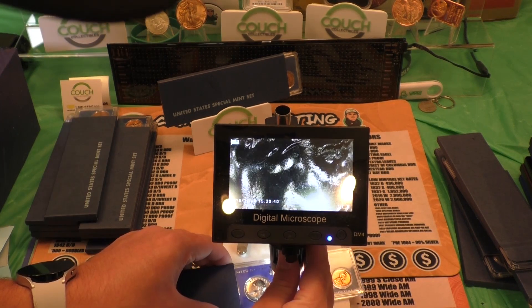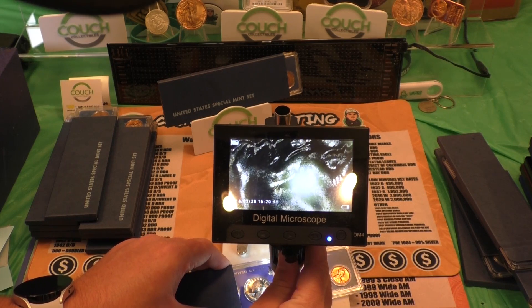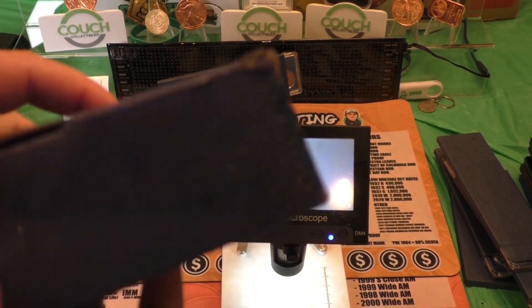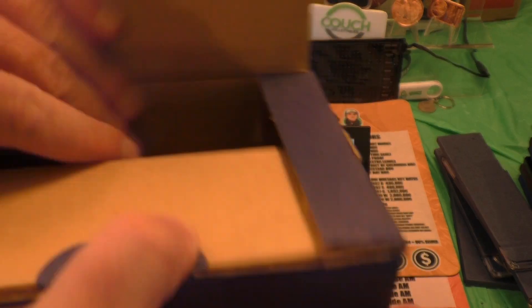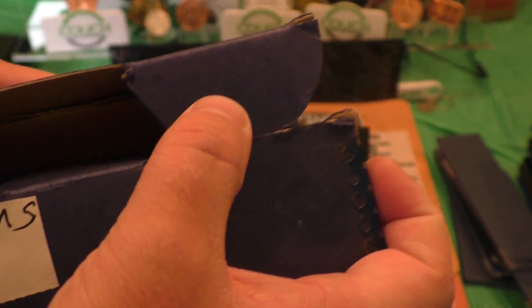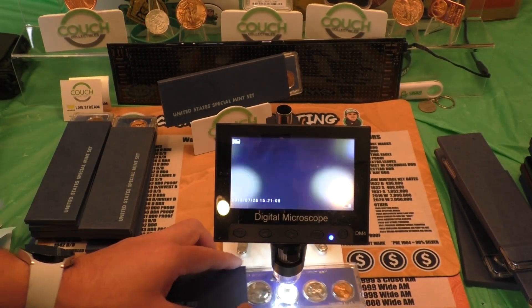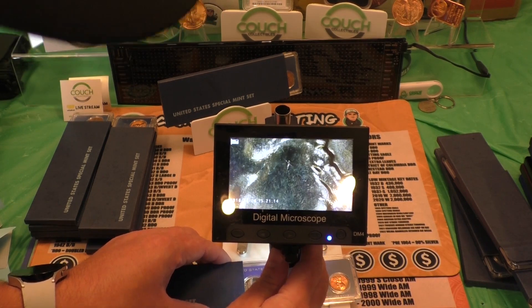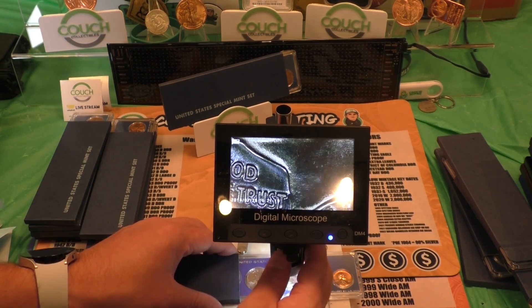Nothing there for that one. These sets have not been touched by dealers — I actually bought these from a guy whose dad had them in the original box from 1966, absolutely sealed. This is the box that they were originally shipped in. They just don't make boxes like this anymore. All in the original stuff, which was very cool — never been searched by anybody. We've got a better chance at finding something that way. But it's all luck, really, at the end of the day — that's why you got to check.